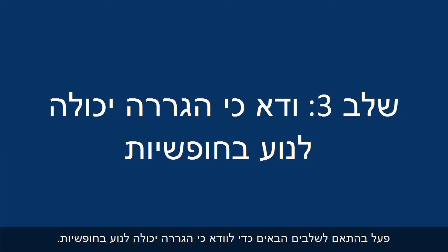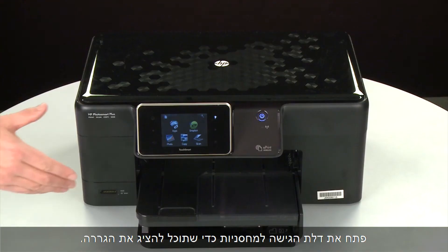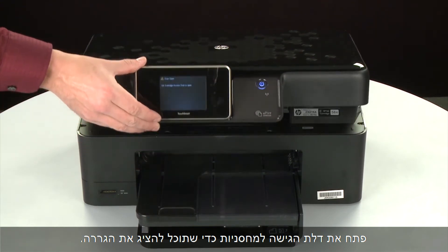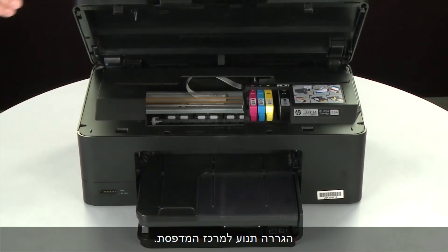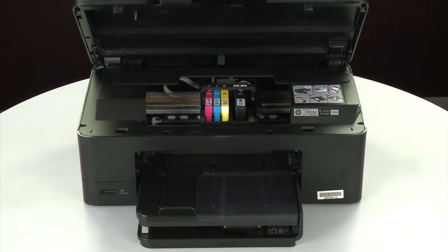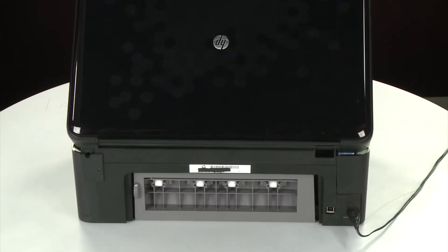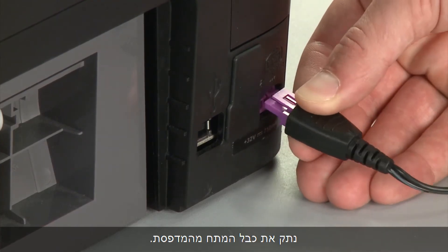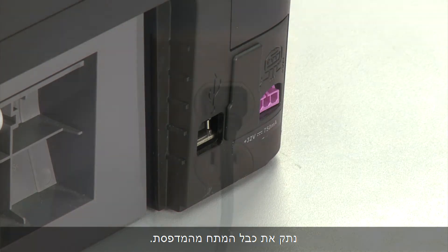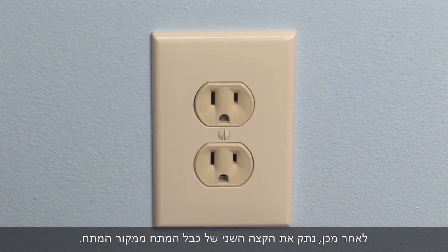Use the following steps to make sure the carriage can move freely. The printer must still be powered on for these steps to work. Open the cartridge access door so that you can view the carriage — the carriage will move to the center of the printer. Turn to the back, and while the printer is still powered on, disconnect the power cord from the printer, then disconnect the other end from its power source.